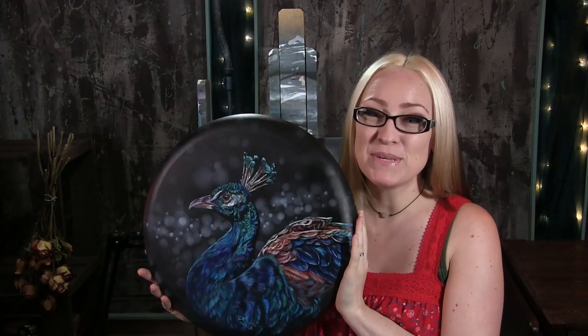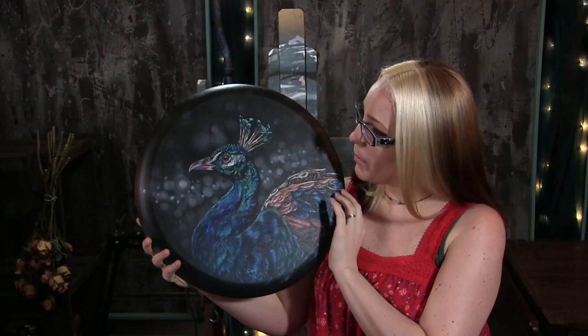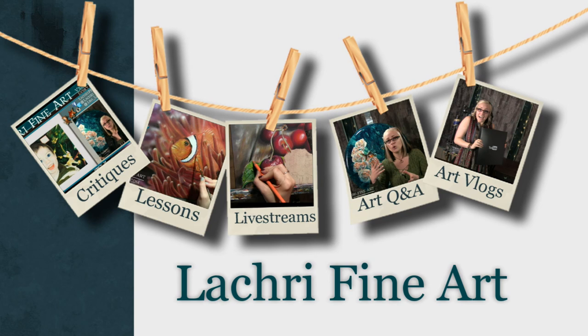Today I'm going to be doing an acrylic painting demonstration of a peacock. I almost called you a flamingo — you're not a flamingo. Hi, I'm Lisa, the artist behind La Cree Fine Art.